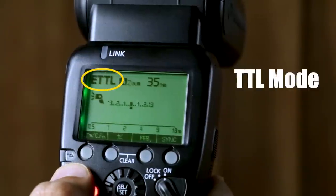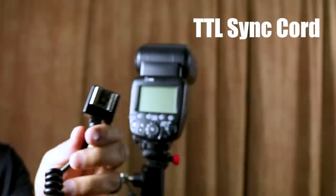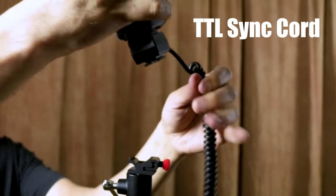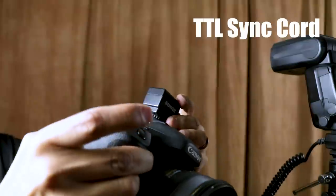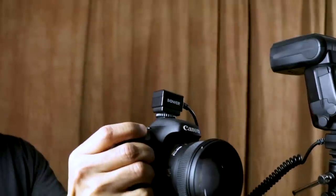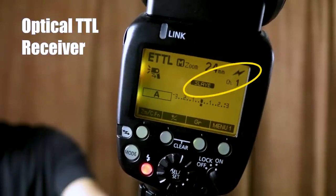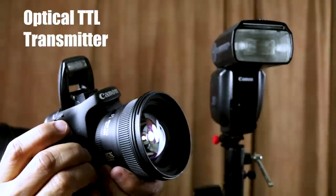If you're using your flash in TTL mode, you can trigger it with a dedicated TTL sync cord. In this case, I'm mounting the flash to the end of the sync cord and mounting the sync cord to the light stand. The other end of the cord is connected to the camera. You can also set up your flash as an optically triggered slave TTL unit — trigger it with an optical signal from your camera using a special transmitter, or use your camera's built-in flash as a TTL transmitter.